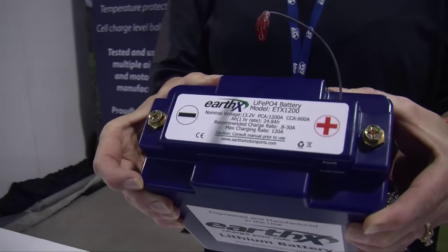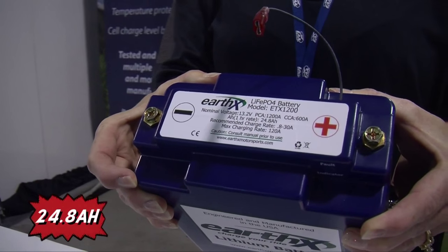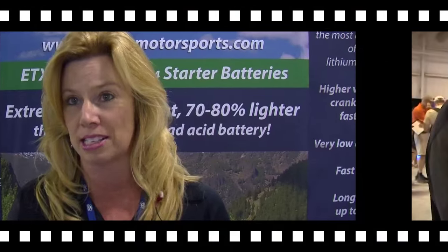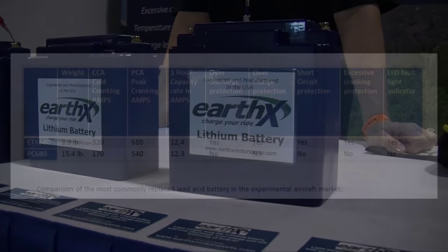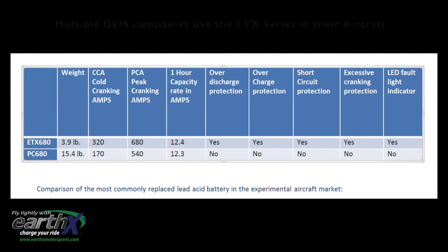And then we have this larger model, which has over 1,000 cranking amps and 24.8 amp hours of capacity. What does that amp hour number mean if your alternator light comes on? It's important for you as a pilot to know what your instruments draw. If your instruments draw 12 amps, you have one hour to land your plane. If they draw 6 amps, you have two hours. If they're drawing 24 amps, you have a half hour.